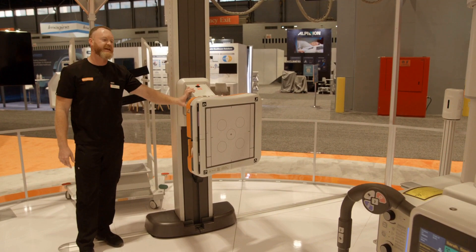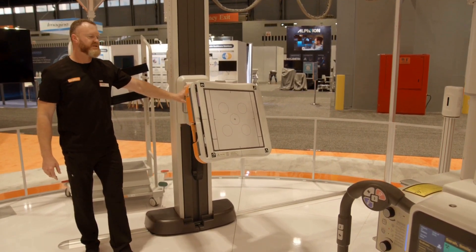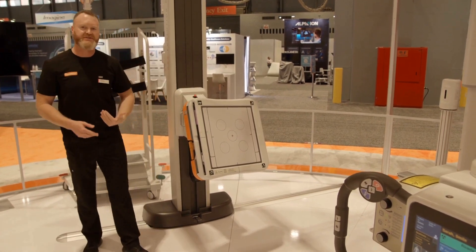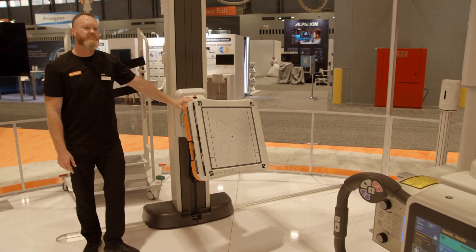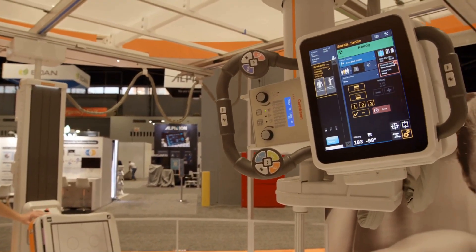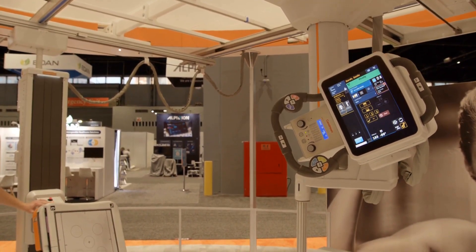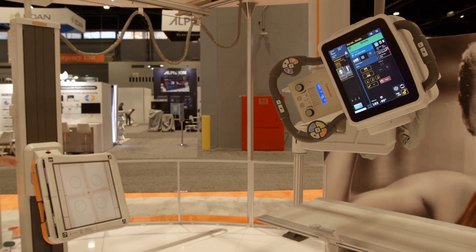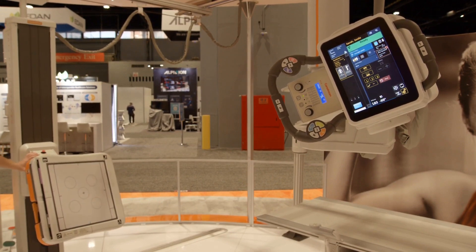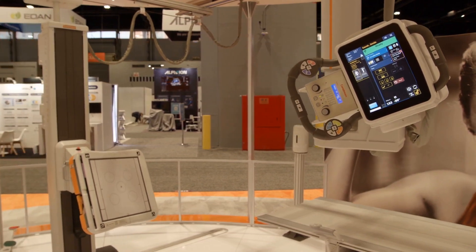I'm going to angle my wall stand up a little bit. These complex angles I can put on this wall stand to match a patient's position, and then use my auto-centering feature to tell the tube to line up to the wall stand. Once it's in position, you can track this by simply telling the wall stand to track or the tube to track as well.